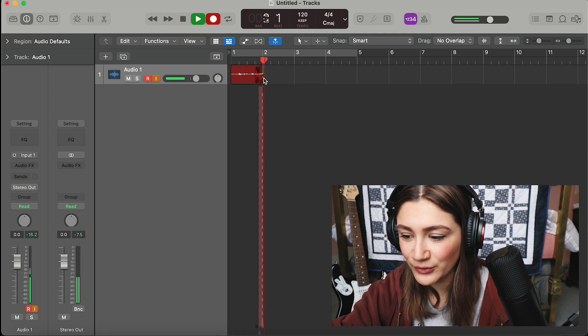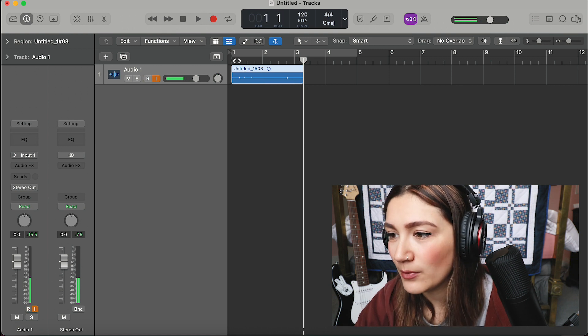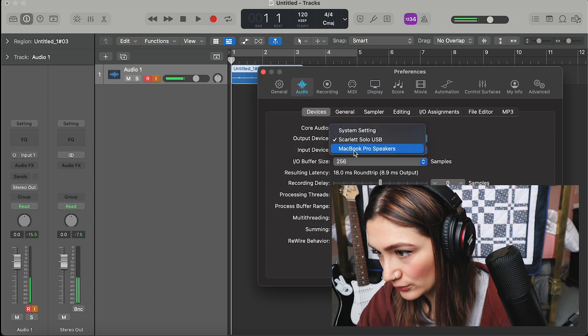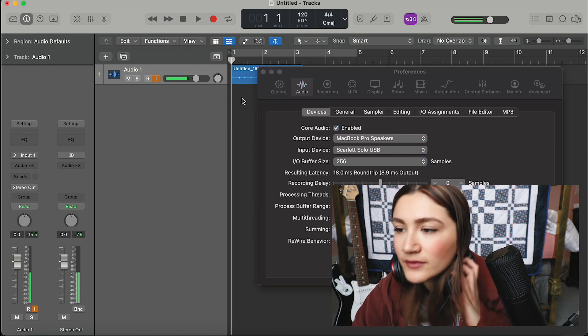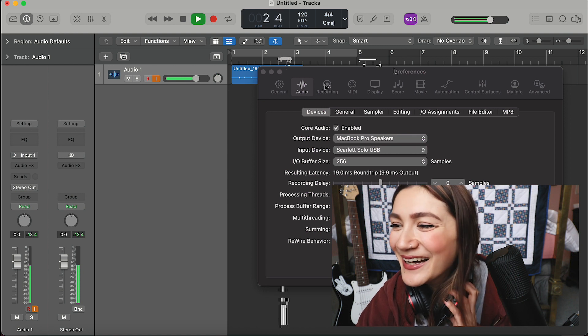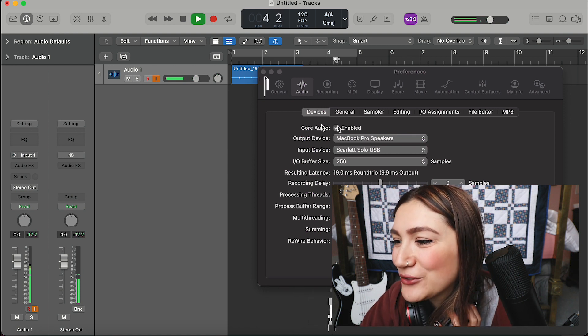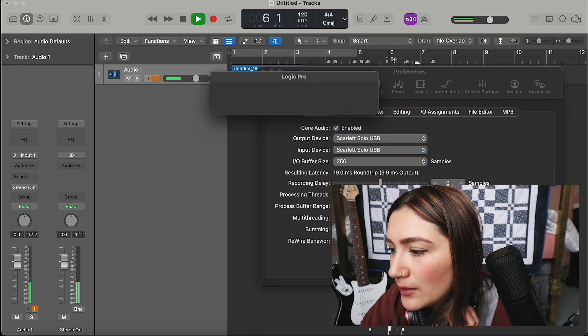I'm going to record — pressing R on the keyboard. One, two, one, two, three, one, two. There you go, it's picked up my voice. I'll just switch the audio output to the MacBook Pro so you guys can hear it: one, two, one, two, three, one, two. That's all recorded. Let me change that back to Scarlett Solo and apply. The microphone is done.